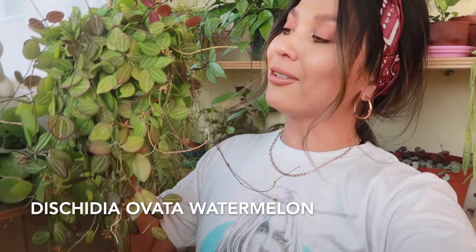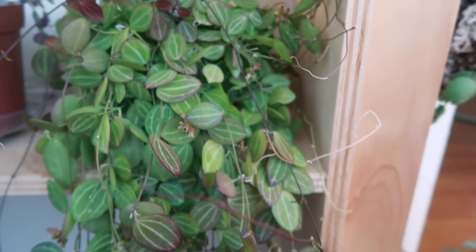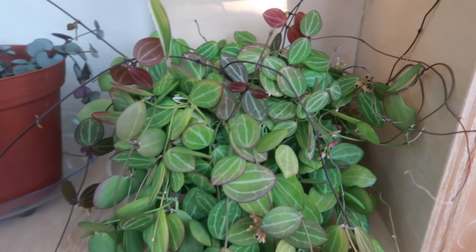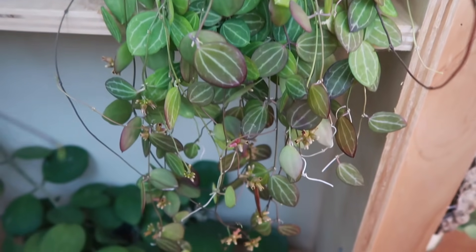This one is no stranger to my videos — this is my beautiful Cissus Ovata watermelon. I've shown this so many times before. She got a little sun-stressed; I ignored a few things in here, but I think she's coming back strong. Look at all those flowers — this has never been without any flowers. Look at the beautiful sun-stressed leaves. They're red, they're purple, and it's just so happy and always growing. It's getting so full and so big.